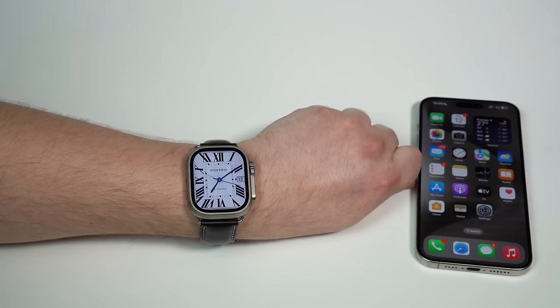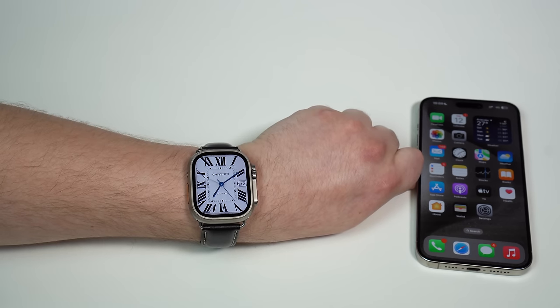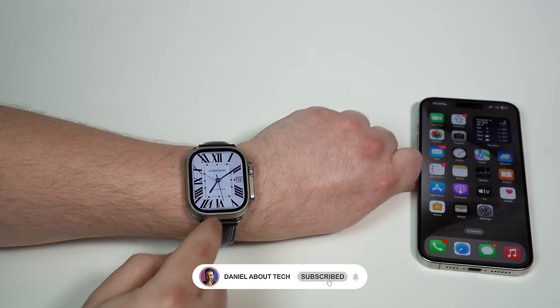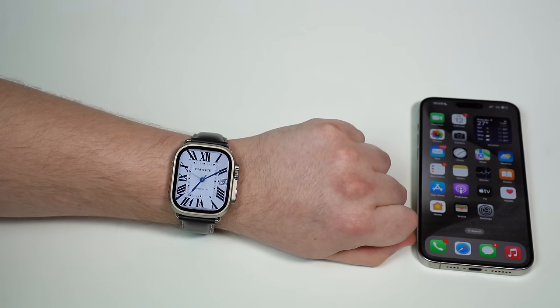That's it! Thanks a lot for watching — that's how you can set custom watch faces from the best, most prestigious watch brands in the world for free on your Apple Watch. And it looks so amazing. Thanks a lot for watching and I'll see you in the next video.